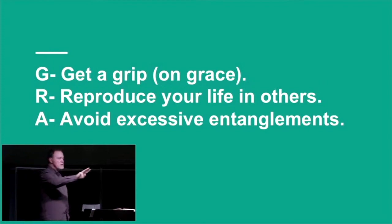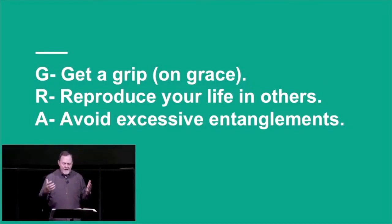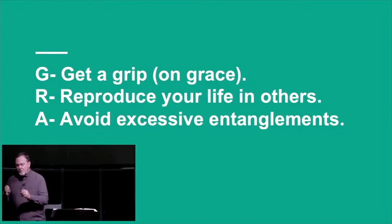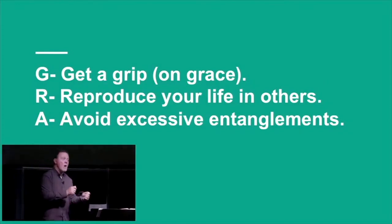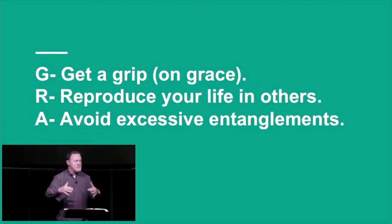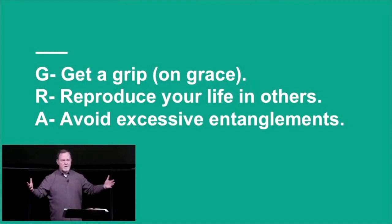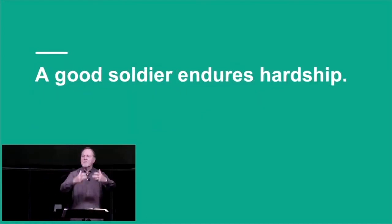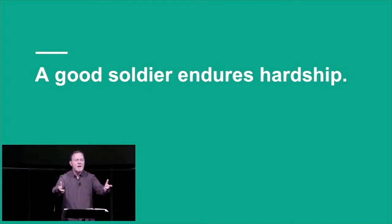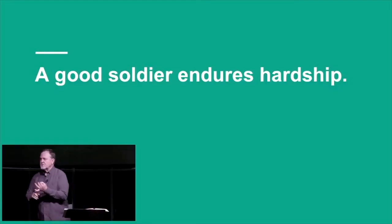Paul is going to use three metaphors. He's going to give Timothy three word pictures to help him have the right mindset for ministry. Verse two is the mandate for ministry, verse one is the means for ministry, and the next verses give us the mindset we need to have. Paul says: avoid excessive entanglements. Suffer hardship with me as a good soldier of Jesus Christ. The first metaphor is the soldier.